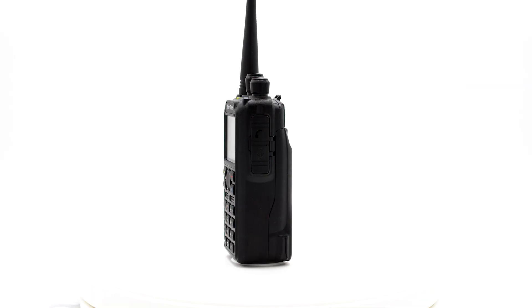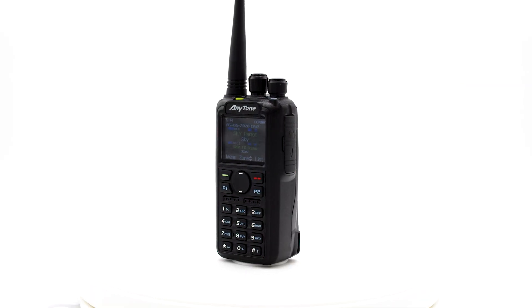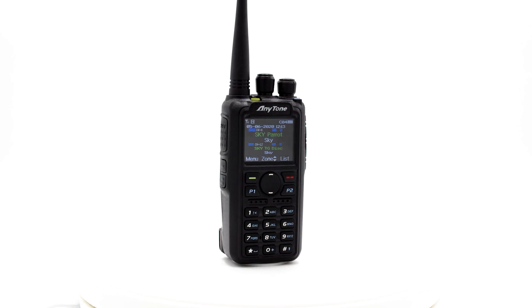The latest radio to join the DMR community is the AnyTone 878UV2 Plus. This handheld radio comes with many exciting features to help improve your DMR experience, but most importantly are its voice recording, greater contact storage, and APRS receive functions.